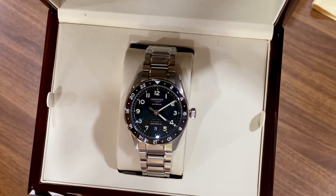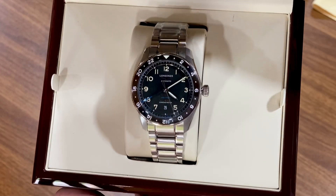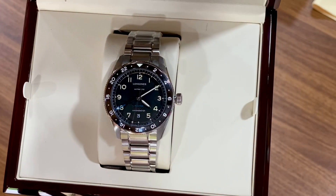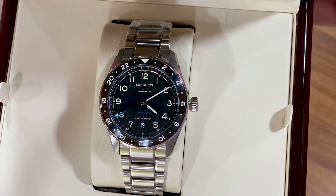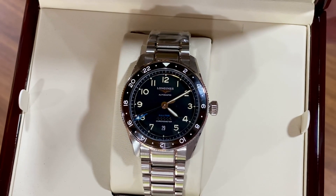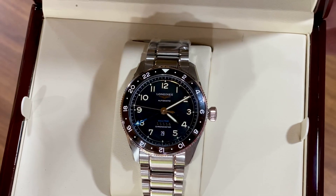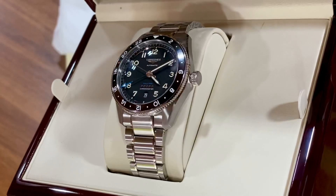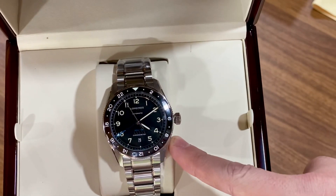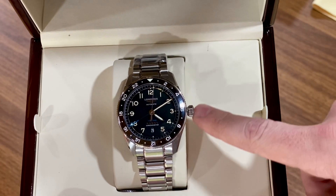So here it is — the black dial, black ceramic bezel insert version with the blue 24-hour accent pointer. Very handsome looking watch. You could wear it with a suit or on the weekends — it still has that tool watch look to it. That coin edge bezel, the nice knurled crown. The crown is pretty big, which is standard on aviation-themed watches — they stuck with a historically accurate design.